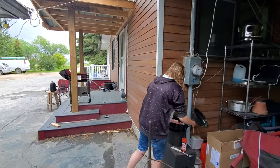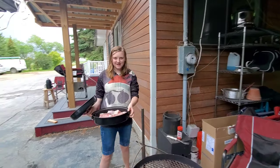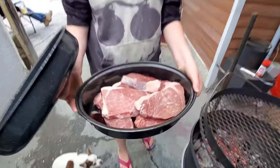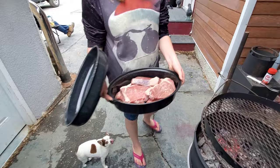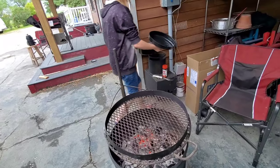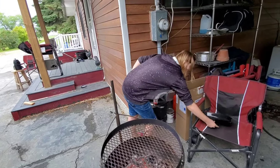Hey guys, welcome to Redneck Lifestyle ladies and gentlemen. Today we're going to make some BBQ. We've got some great, great meat here. Look at that. What's this called again? They are steaks. Very fantastic steaks.